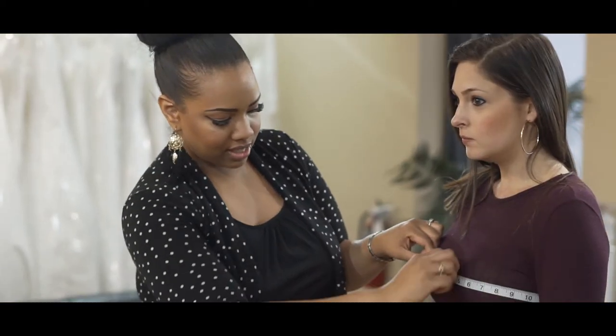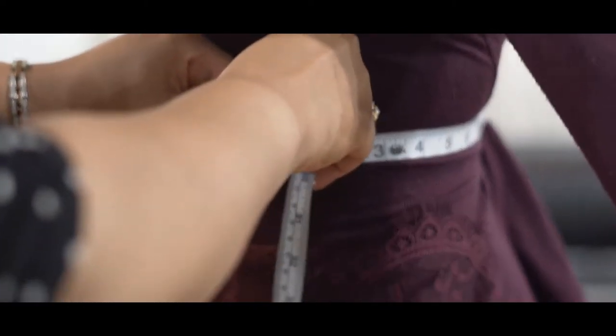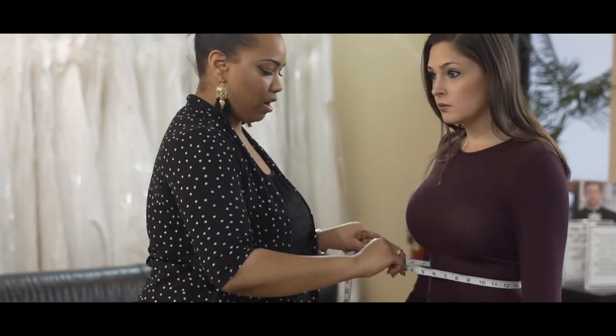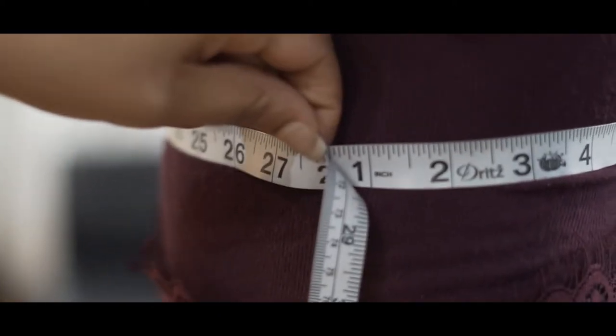Next we'll do the waist. The waist measurement is typically one inch above the belly button — it's gonna be the smallest, most narrow part of the waist. Make sure it's not too tight.